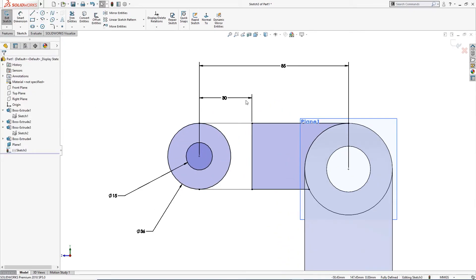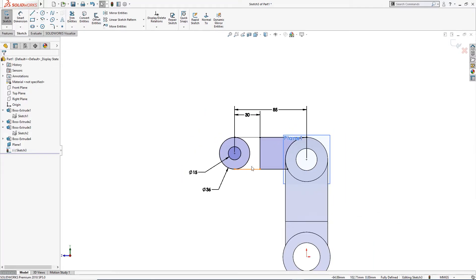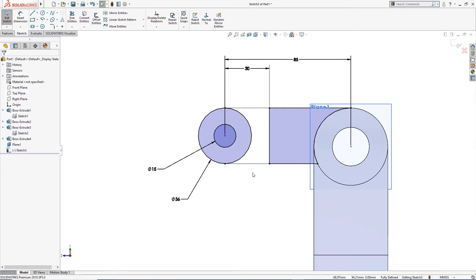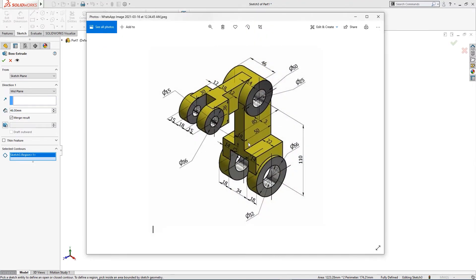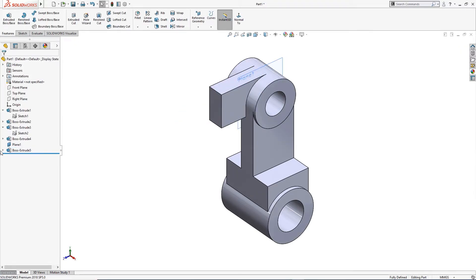Sometimes it happens. The sketch is fully defined now. I will extrude it — take mid-plane, extrusion is 18 millimeter.